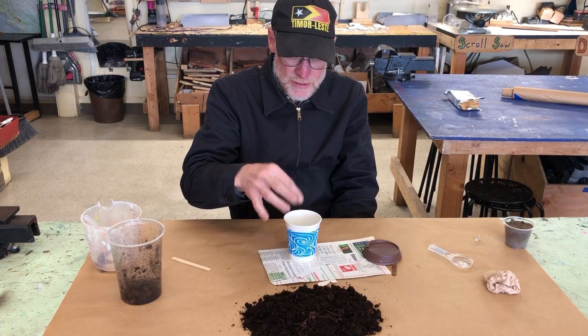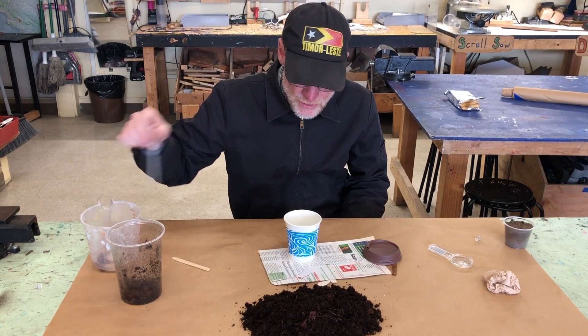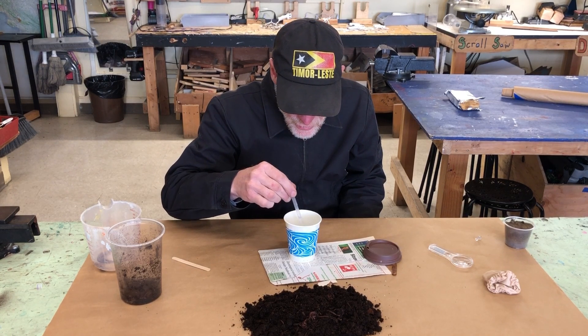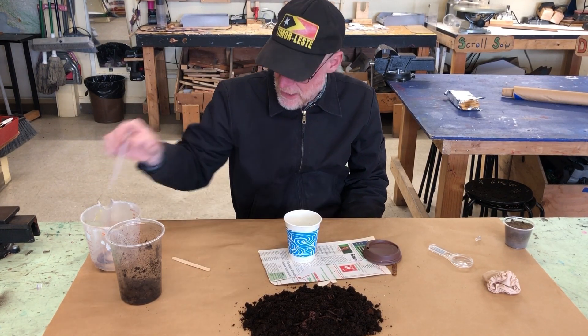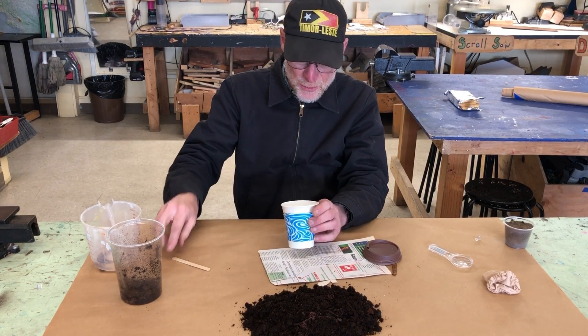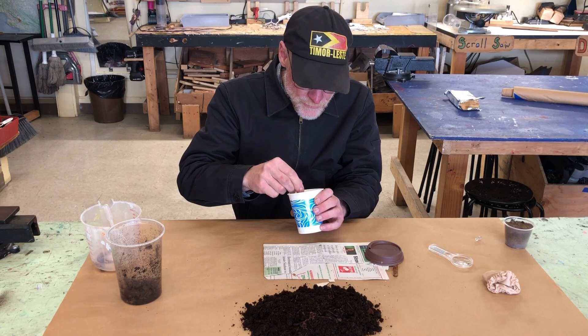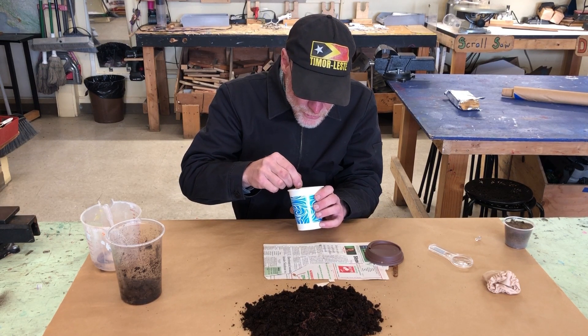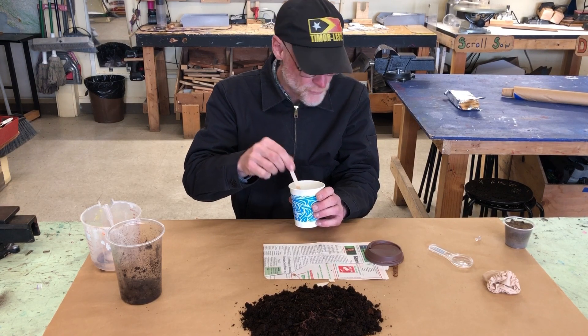Wet the crackers a bit so the worms have an easy time eating them. Every few days look at them, stir them up, and see how they're doing. You can put some more paper in there, put some more dirt, try to find the worms, see how they're doing, and get them out to observe them.